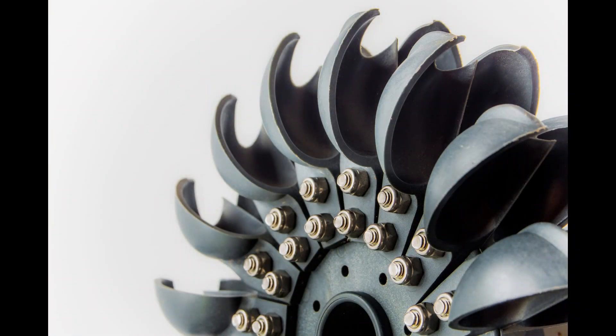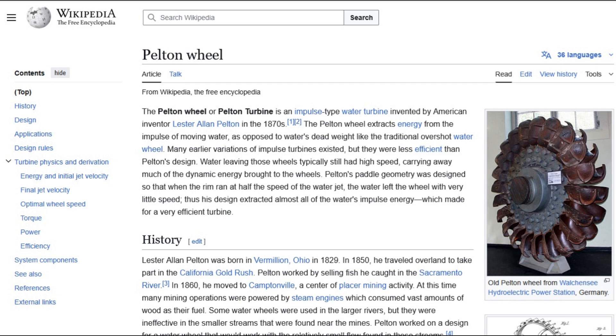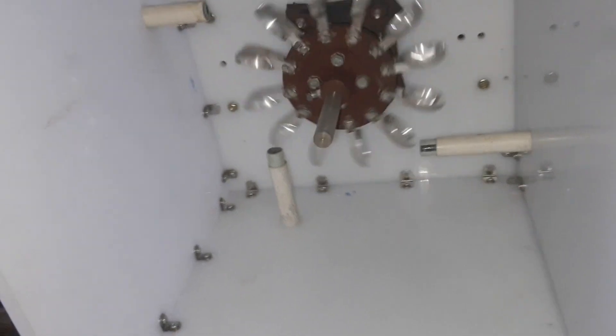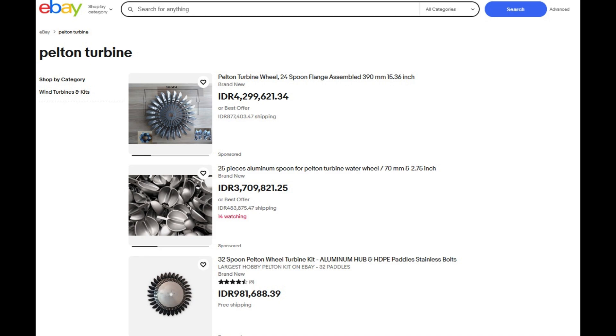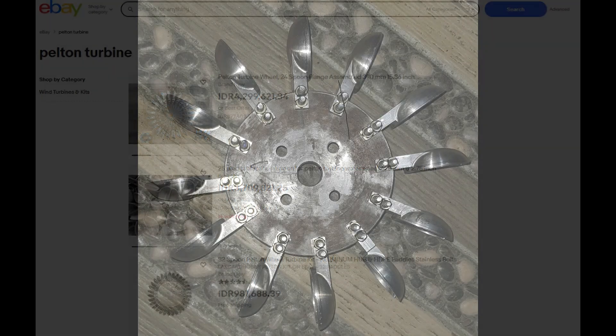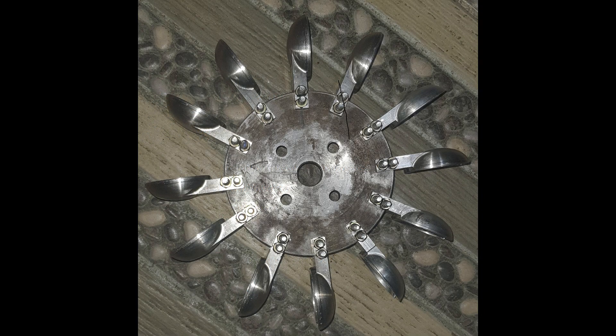Let's dive into the heart of the system: the Pelton turbine. We chose a Pelton design for its efficiency and suitability for high-head, low-flow water sources like our waterfall. To keep things simple yet effective, we opted for a four-nozzle setup. While you can buy Pelton wheels online in various shapes and sizes, we decided to craft our own for precision and cost savings.